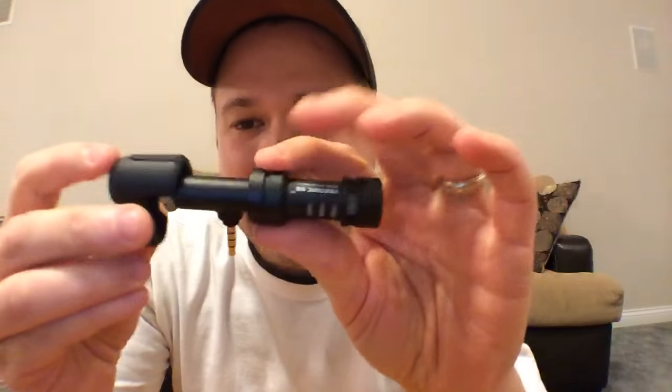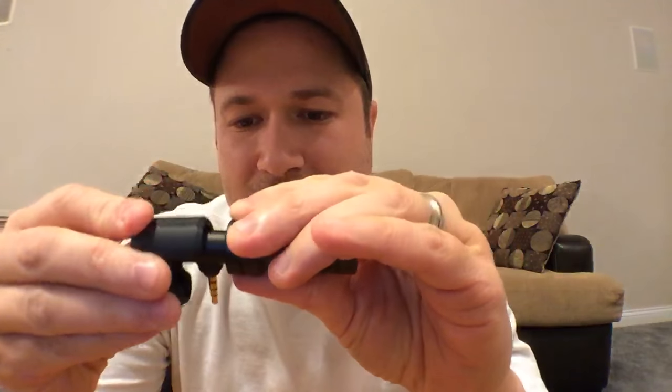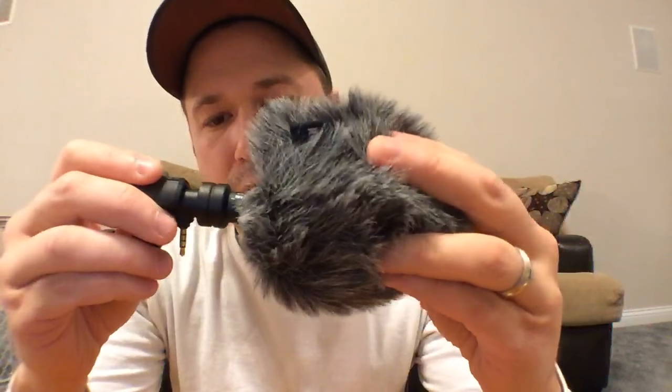So this just slides on and plugs into your phone, and it just squeezes and pinches onto your phone and holds it in. It comes with this dead cat. If you're going to be outside and you don't want a lot of wind or anything popping up, you just pop that in there and now you've got a dead cat on it. It looks really weird walking around outside with your phone like that, but yeah, it reduces wind noise and room noise.